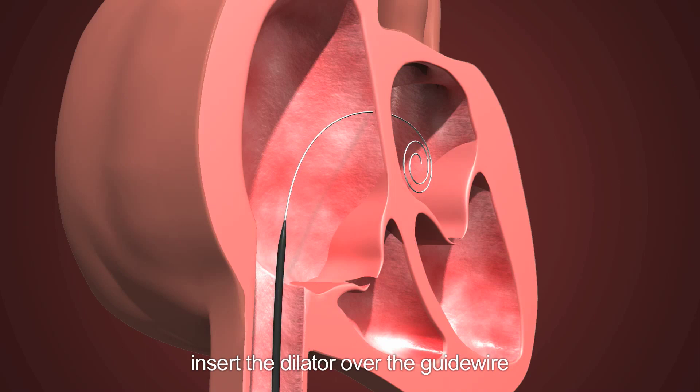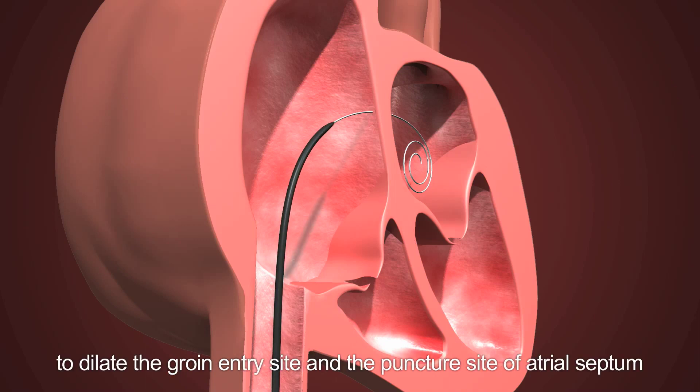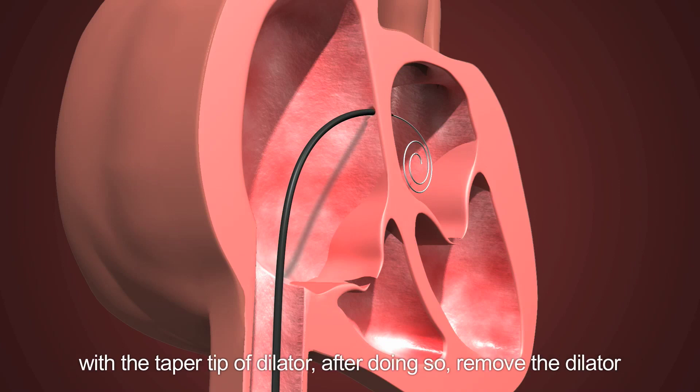Step six: dilate the puncture site of the atrial septum. Insert the dilator over the guide wire to dilate the groin entry site and the puncture site of the atrial septum with the taper tip of the dilator. After doing so, remove the dilator.